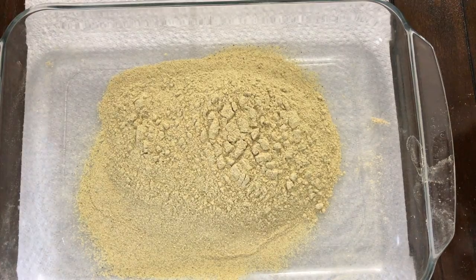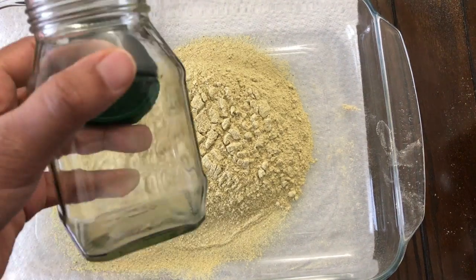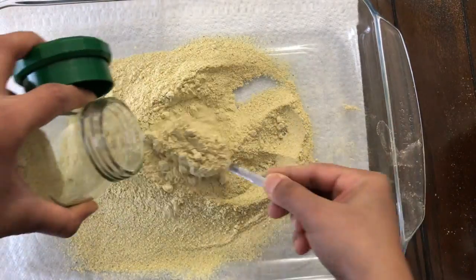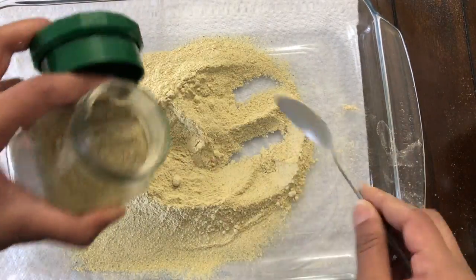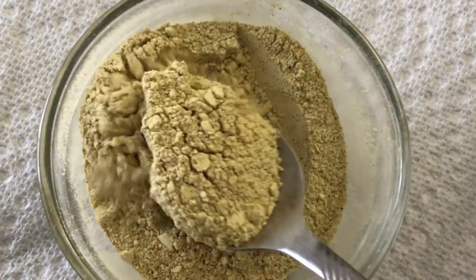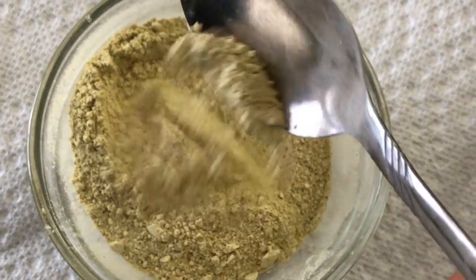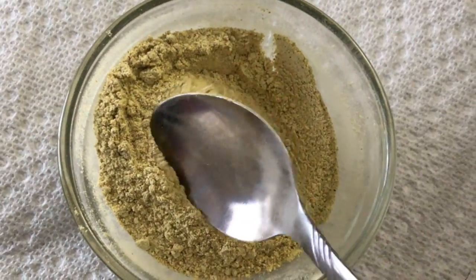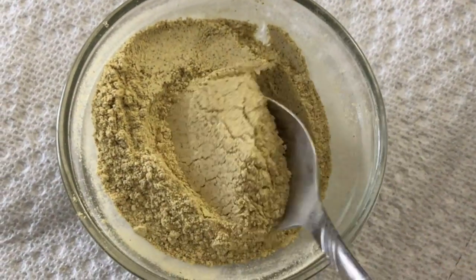Then, pour it in a glass jar. I will fold it with plastic. You can always avoid plastic. Keep the powder in the glass. It's a super smell, a very good smell.